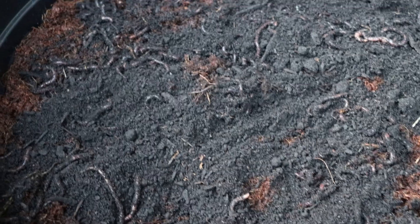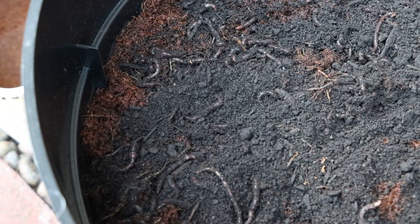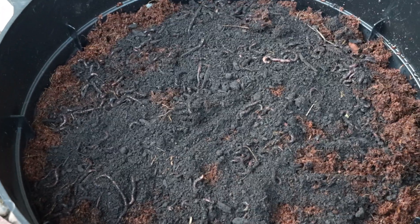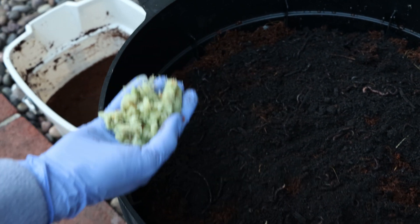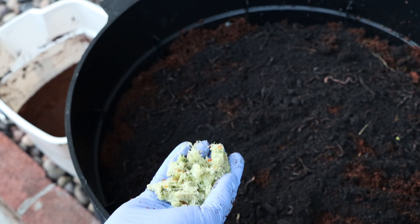For worms, you're not supposed to feed them anything citrus or onion, but you can do food scraps — limit the amount of meat — eggshells, coffee grounds, lots of stuff. I have my juicing pulp, so when all the worms go down underneath, I'm going to lay the pulp above them.